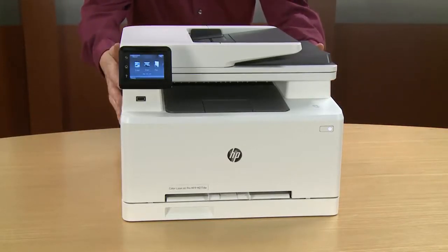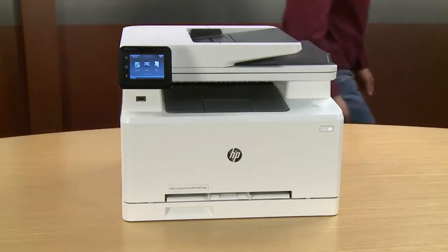This has been the unboxing, setup, and installation of the HP Color LaserJet Pro MFP M277DW.